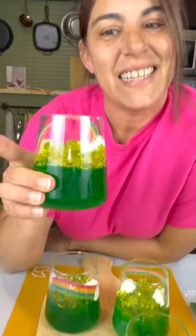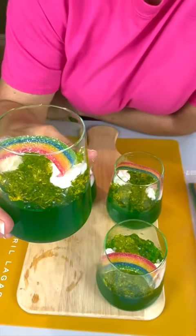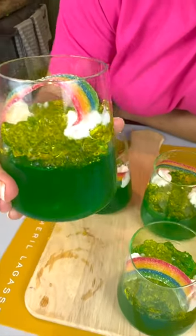And that's it! That's how you make a simple dessert fun. I love it — it's so cute with the rainbow.